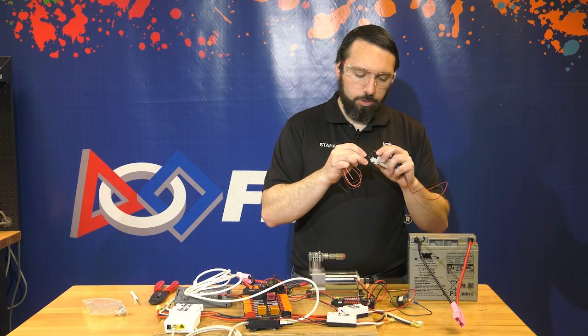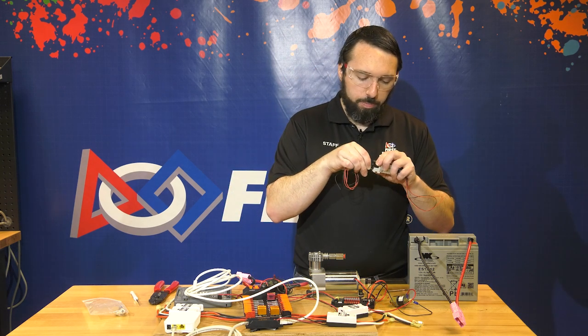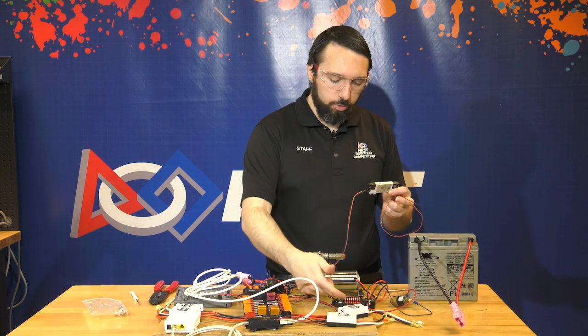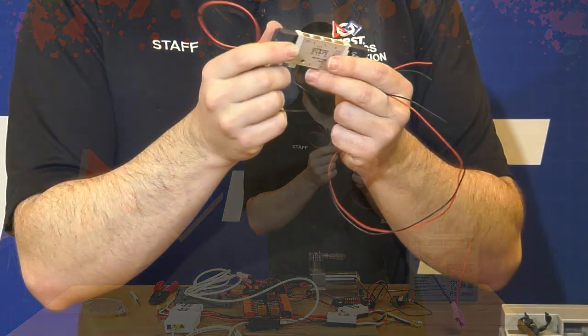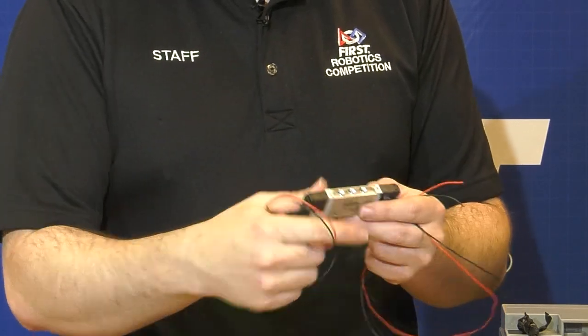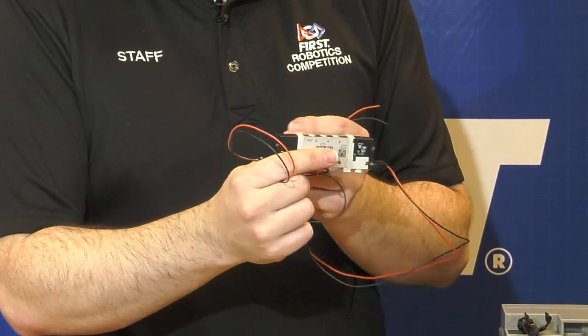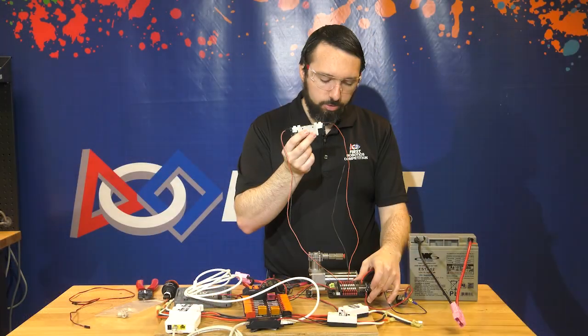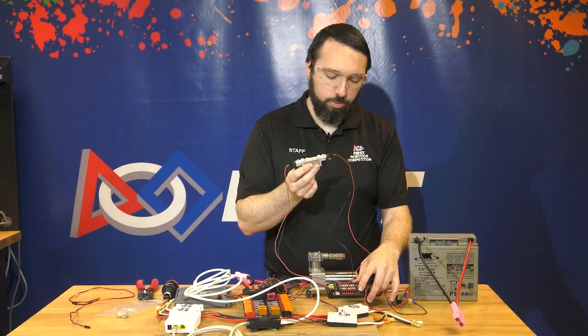This particular valve is a double solenoid valve, so it powers each side to actuate the opposite direction. You connect it to two channels — actuating one channel moves the valve one way, and actuating the other channel switches the valve the other way, making the pneumatic cylinder move in the opposite direction. We now have our solenoid valve wired up to the pneumatics hub.